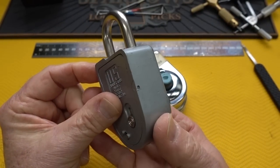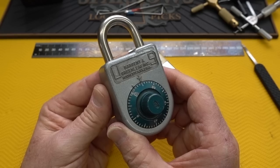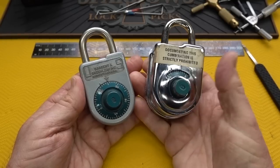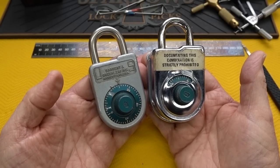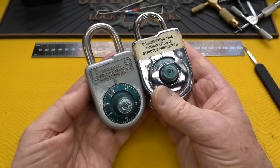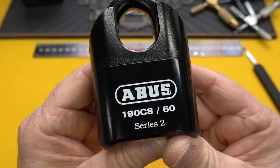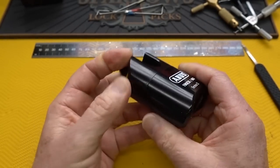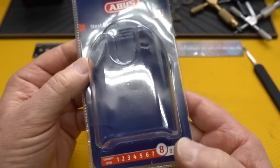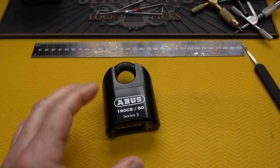My experience with these S&G locks is that even when you know the combination, your chances of a failed open are just as good as a successful one because of those really small gates. I didn't recommend them because they're collector's items now - very difficult to find, and expensive when you do find them with the combination. That changed recently when I was asked to look at the new ABUS 190 CS, 60 millimeter. They rate it 8 out of 10, probably because it's only four digits.